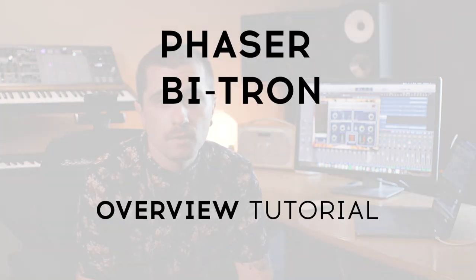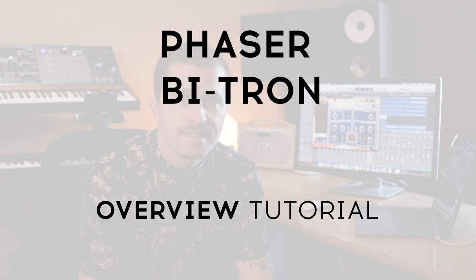Hey, Sam here again. Welcome to another tutorial episode on the modulation effects from Arturia. In this video we'll be going in-depth with the Phaser Bitron, its heritage, its unique design, and some outside-the-box creative uses. Let's get into it.